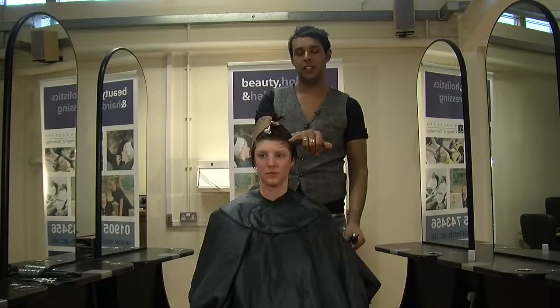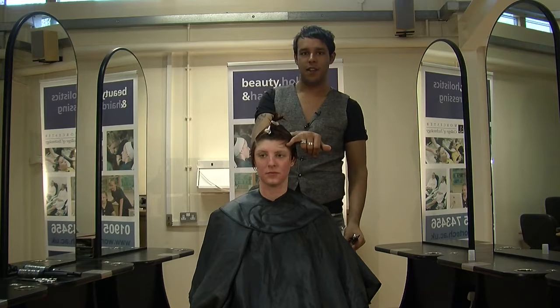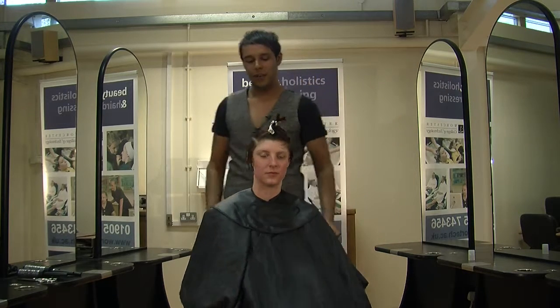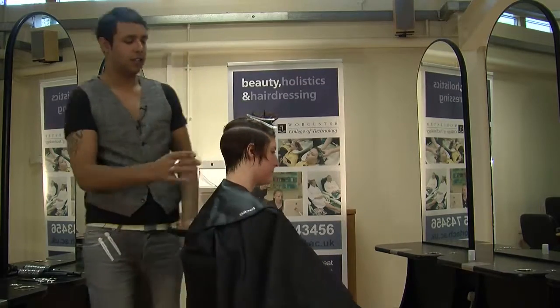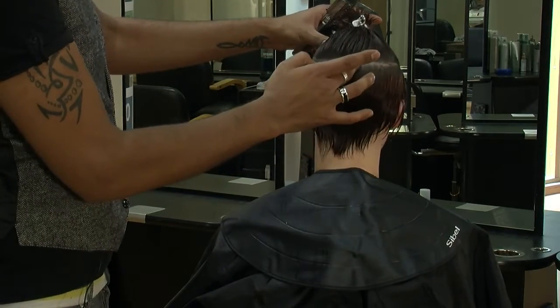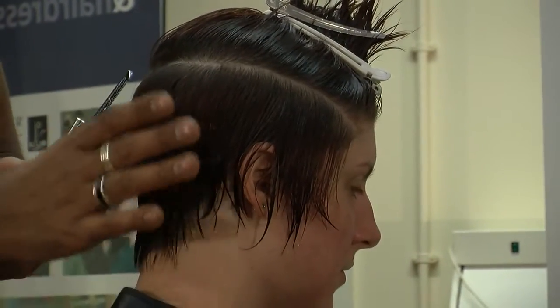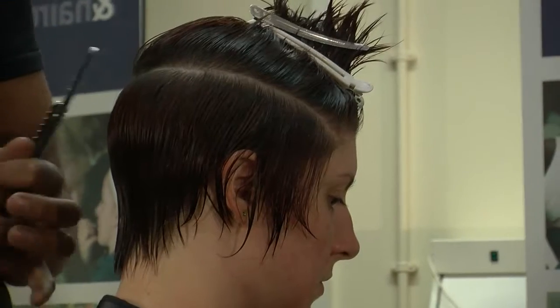What I've done is taken a horseshoe section just from where her hair resides, from on the left hand side all the way to the right and just going below the crown, just there. So at first what we're going to do is just work on the bottom first, and once we've done that, then we'll work on to the top.